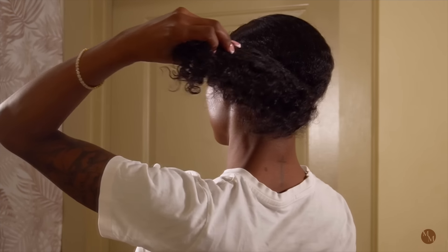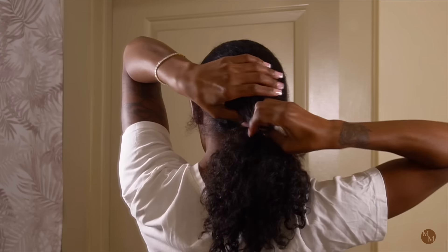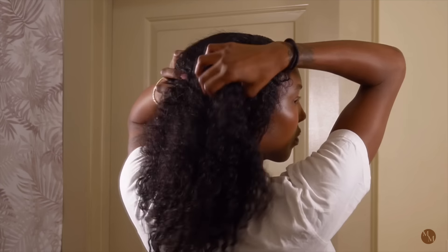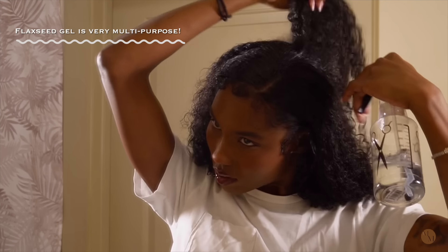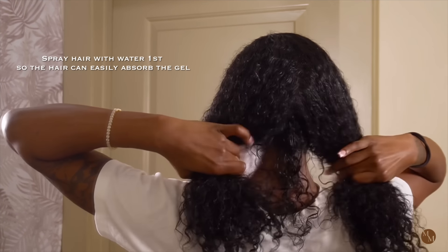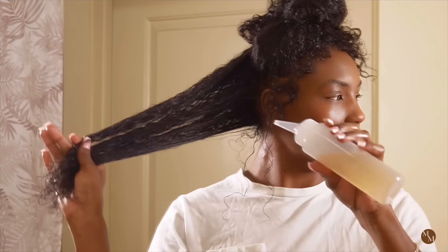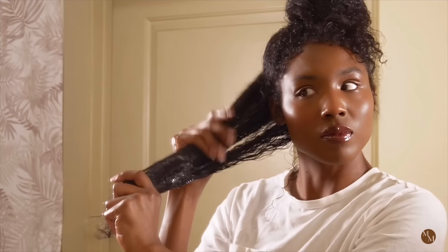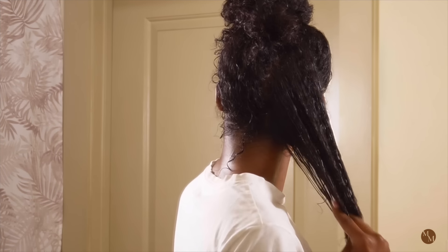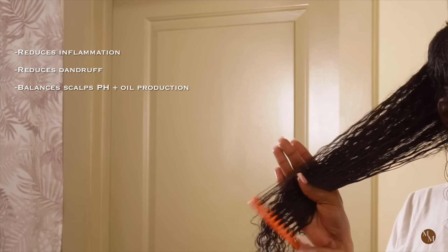I decided I wanted to wash my hair today, so I'm going to use this flaxseed gel as a pre-poo slash hair mask, and also as an edge control gel once I style my hair. I sprayed my hair with water first to dampen it so the product could penetrate more easily — when the hair is wet, product penetrates even better. I sectioned my hair and I'm starting with the back because it's typically the most tangled, applying the gel to my ends, the lengths, and my scalp. It's actually very beneficial for the scalp because it reduces inflammation, gets rid of dandruff, and balances the pH of your scalp and oil production.